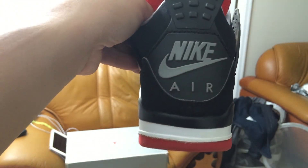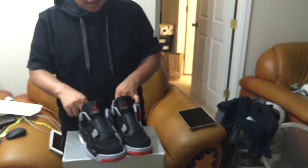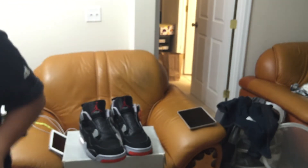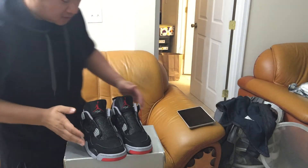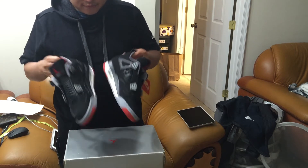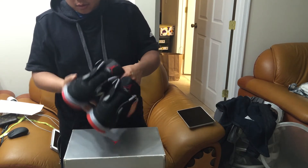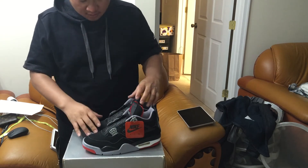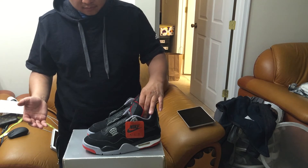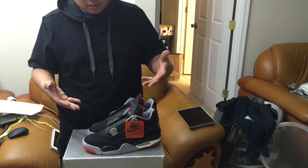It just looks dead stock, like from the factory — or even better. This is a '99 Black Cement 4 that I have. I am so shocked that I have this in dead stock condition, size eight and a half — my size. How do you put a value on this? It's the '99 version, it's dead stock, completely wearable.